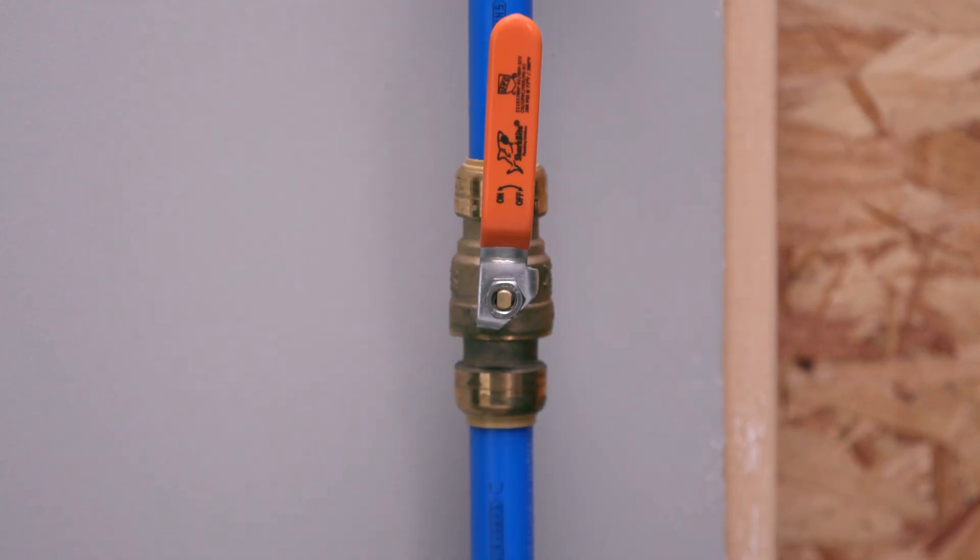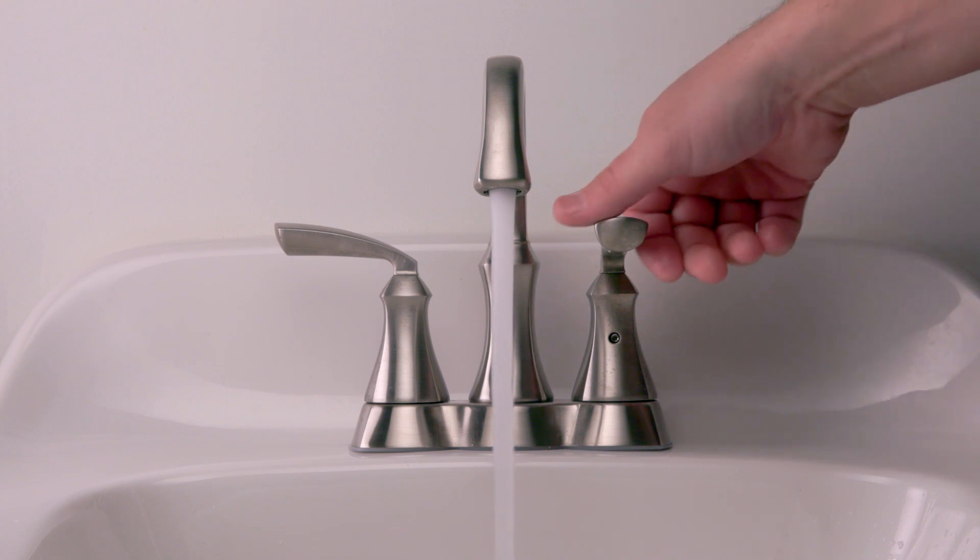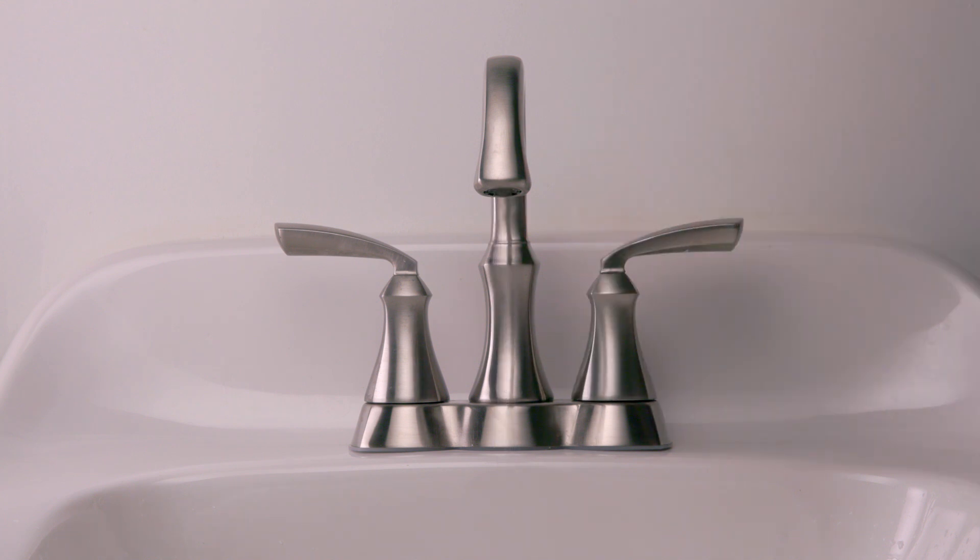Walk back to the bathroom and leave the water running until the air is fully flushed from the water line. Then shut off the water. Generally, this is when the water will return to normal flow.